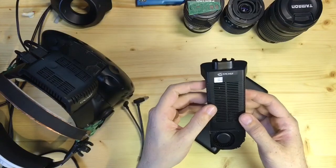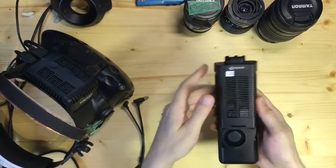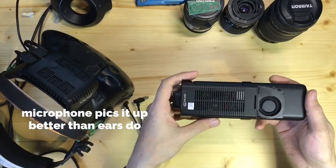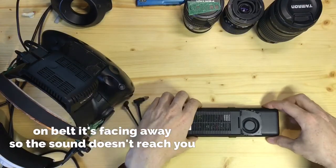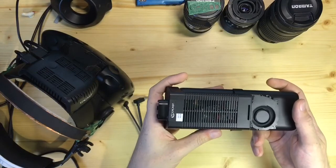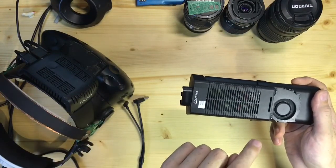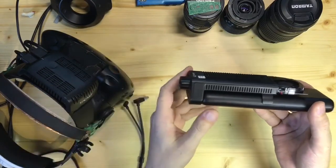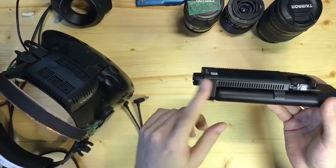Now let me demonstrate the sound it makes. You can hear it on the table, but hardly when it's on your waist belt. Since it's hard to convey sound levels over video, if you put it on your belt and turn on the VR, the coil whine from the transmitter is louder than the fan sound. And if you have headphones on with any sound or music in the experience, you will hear nothing from the fan.